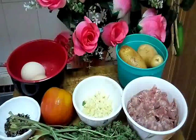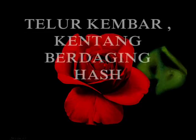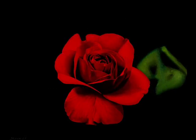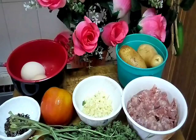Hi y'all, how are you today? So meet me again in this channel. Today I want to cook a perfect egg potato beef hash — ataupun kita namakan dia telur kembar dan juga kentang berdaging. Ni adalah menu untuk breakfast atau sarapan pagi. It's very simple, really really simple but tastes so good. So firstly let's check the ingredients.